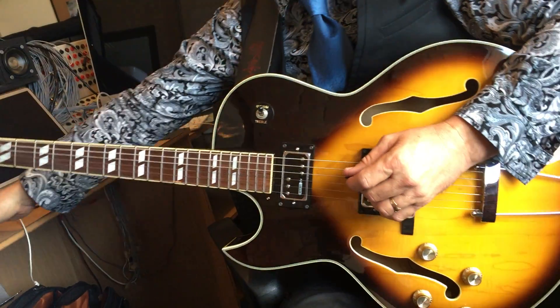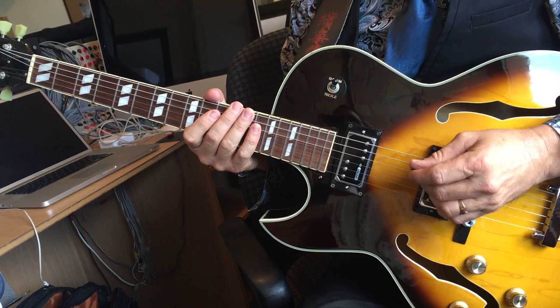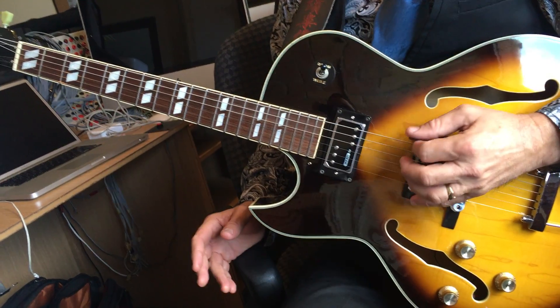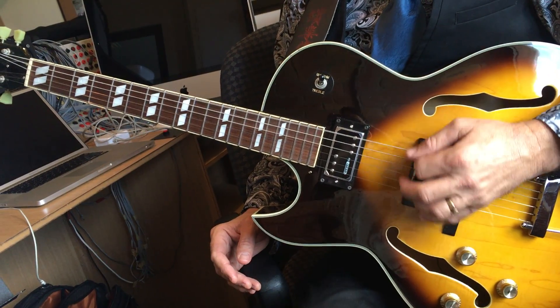Microphone's over there. Let's put this here. So this is a simple version of Pump It. We're going to break this down slowly and just alternate picking at this pace on the 6th string.